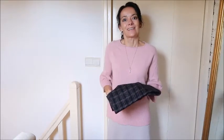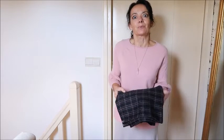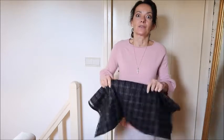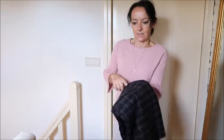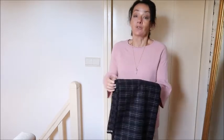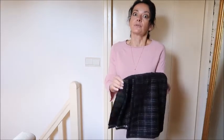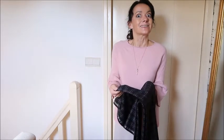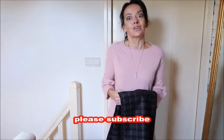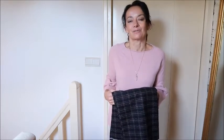Hello everyone and welcome back to my channel. For this week's 'Make What You See in the Shops,' we're going to make a plaid skirt. I found this beautiful cashmere fabric with plaids in grey, pink, and a bit of darker pink. It's really nice fabric — cashmere wool falls very nicely. If you like these videos, please subscribe, share, and like.